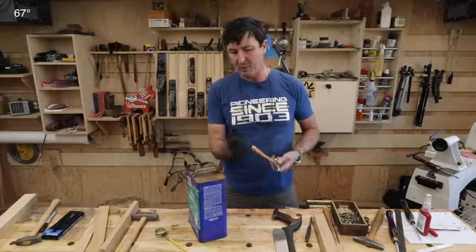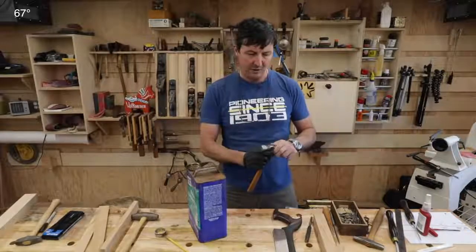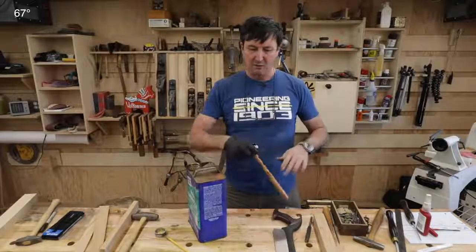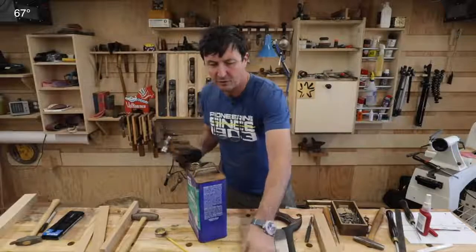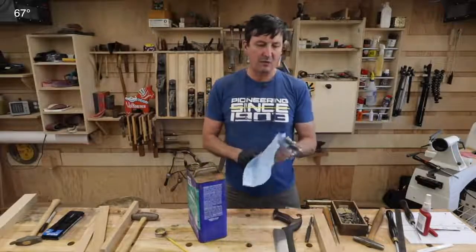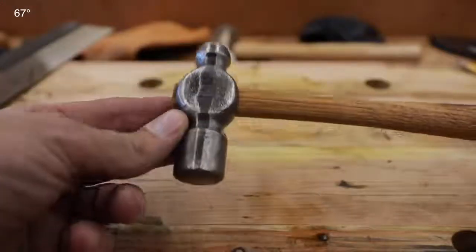Wipe it off — don't let it dry on there, just keep applying it. On fresh wood, put one coat on; the warmth of your hands will help rub it in. Don't neglect the ends, and go ahead and rub it on the metal too — it definitely helps protect from rust. Once applied, wipe it down.